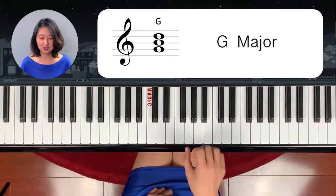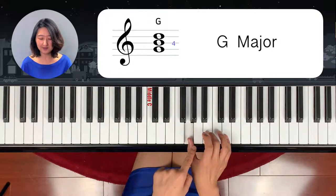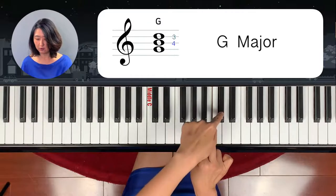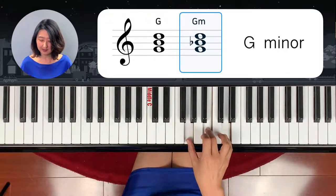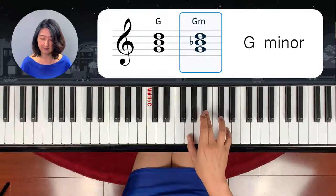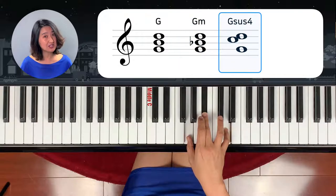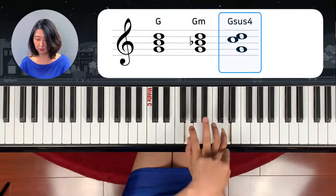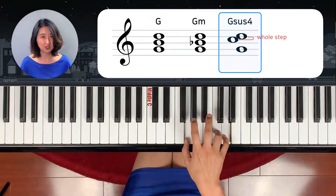G chord — G major chord. Start from G, 4 half steps: 1, 2, 3, 4. And 3 half steps: 1, 2, 3. This is G major chord. G minor chord is half step down from the major chord — come left side. G minor chord. And G sus 4 — leave the middle out and from the top, 2 half steps down. G sus 4.